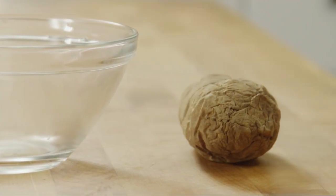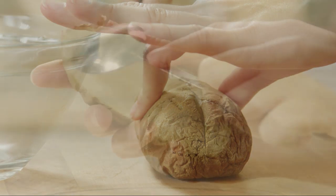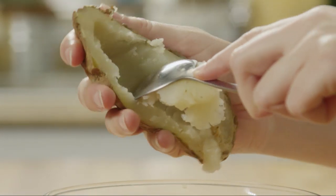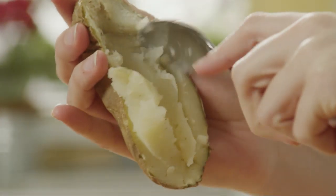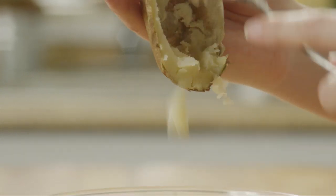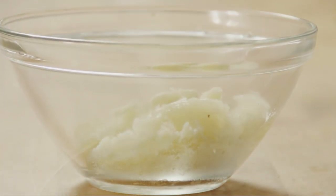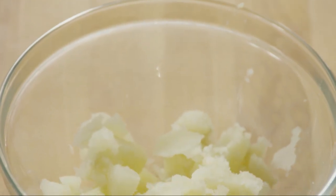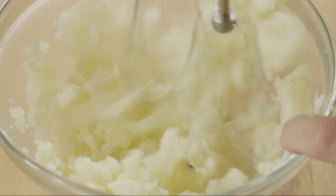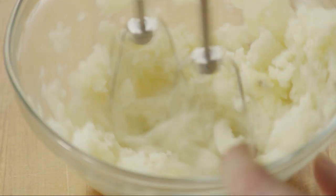Once it's cool enough to handle, cut the potato in half lengthwise and scoop out the pulp into a small bowl. Potato starch provides excellent structure to the dough and holds more moisture than wheat flour but lacks the gluten that can make baked goods tough. That's what makes these rolls so light, tall and tender. Discard the potato skin and using a potato masher or electric mixer on low speed, mash the pulp until it's smooth and lump free. You can also use a potato ricer here if you have one. Set the mashed potato aside for now.